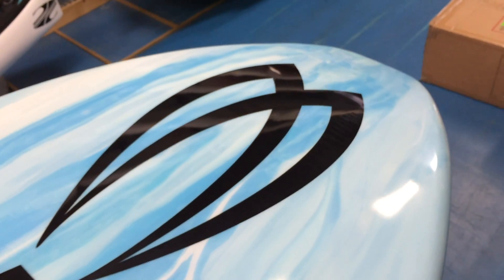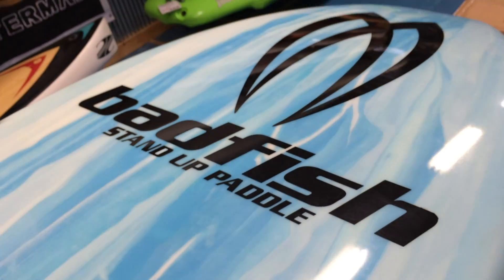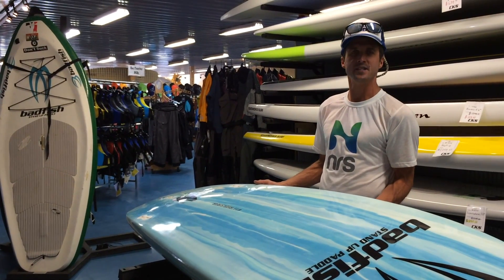On the bottom, you can see the new Bad Fish graphics are just really beautiful, along with this blue resin rail finish. It's a tri-fin configuration, all designed to accept FCS tri-fins.